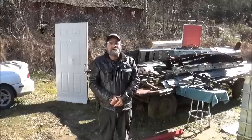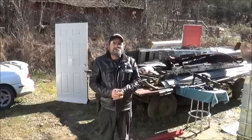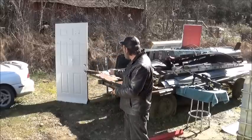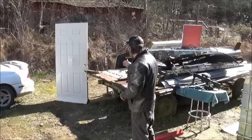Hi everyone. Welcome to Every Metal Guns and Outdoors. Today I'm doing a requested video. Ocean Salem requested that we revisit our door and do some shots at an angle.